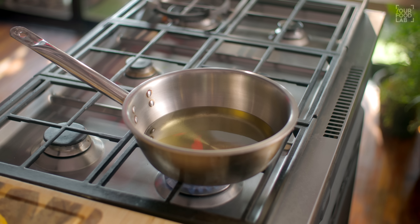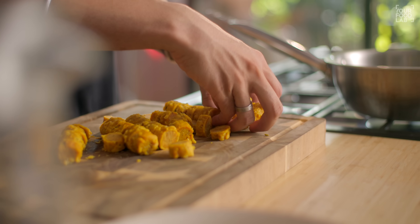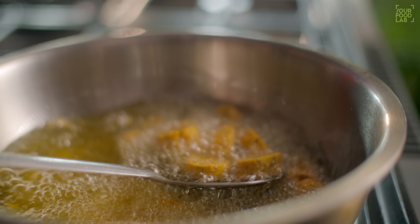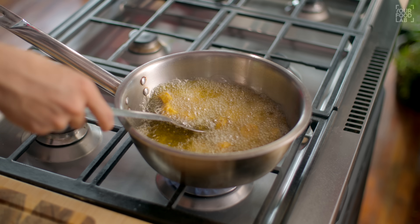I usually fry them — frying improves the texture. If you want to avoid frying, you can add the gatte directly at this stage. After frying the gatte, absorb the excess oil and they are ready.